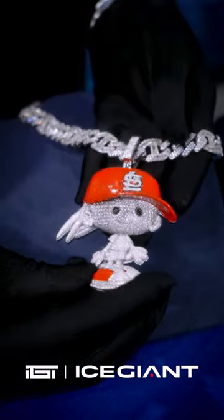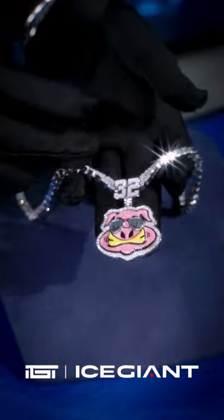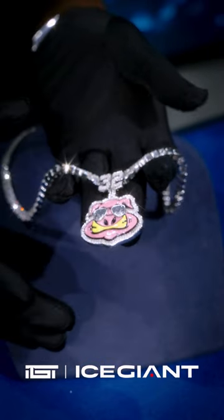Check this out — this one came out flawless. On the other side we have the Daddy Pig painting, custom 32 on the bell, pink and yellow animal, and we added some details on the glasses.